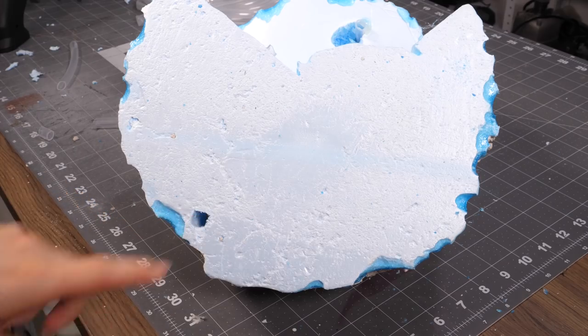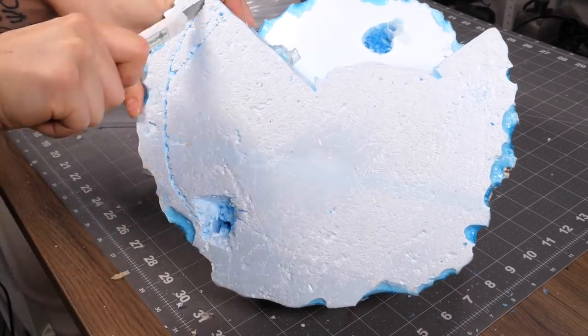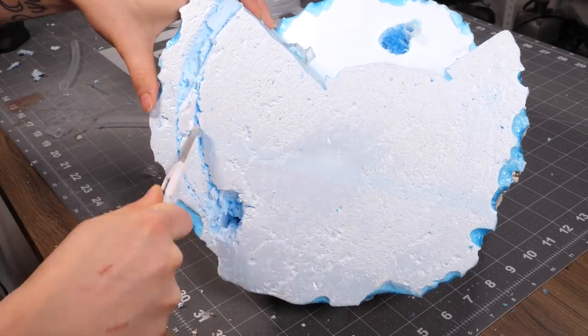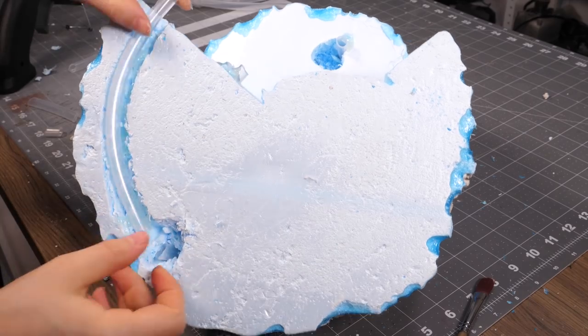I couldn't simply poke a hole straight through for the crystals at the front of the fountain, so what I had to do was poke a hole that went straight down, and then make a shaft along the edge of the fountain on the underside with another inlaid tube.